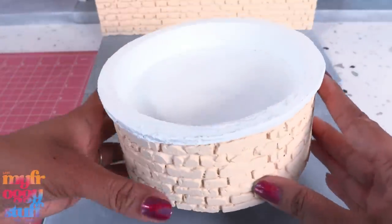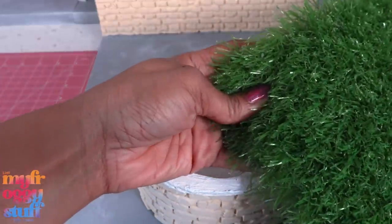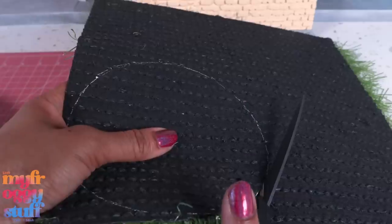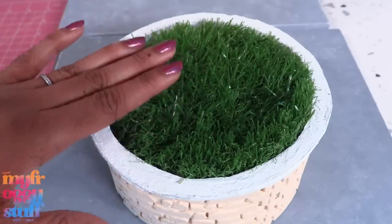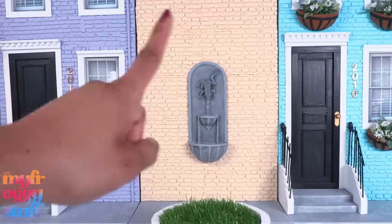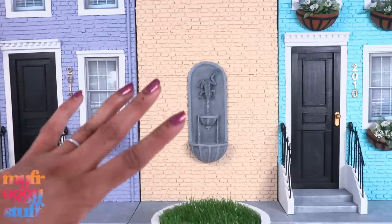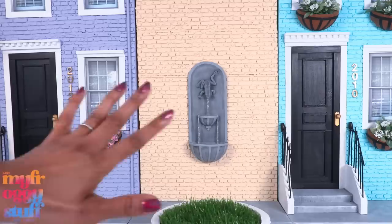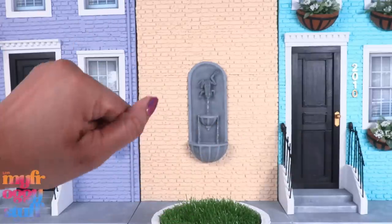Our little planter is now dry, which is going to go in the center of our square panel. I have some artificial grass — let's cut a circle to go inside to add some greenery to this space. We can add this between the buildings to give the dolls a little park area or a common area, but we totally need more flowers, like our beautiful wisteria for spring.